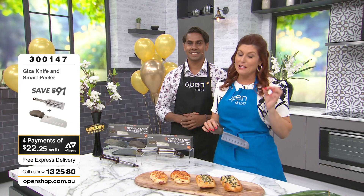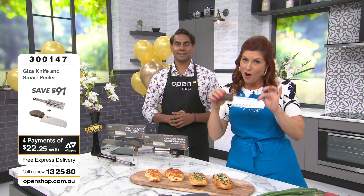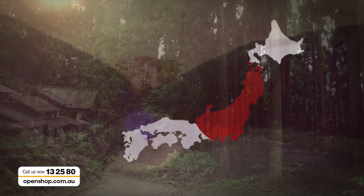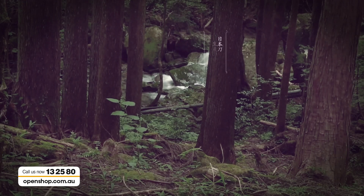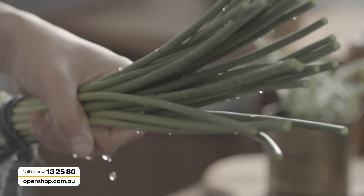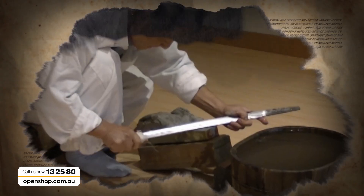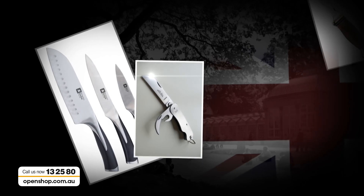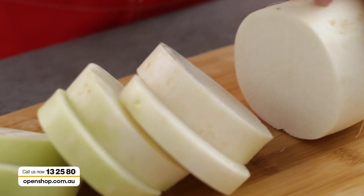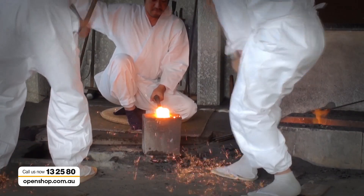We're going to give you a chance to get on the phones right now because this may not last. Let us show you a little bit about the history of the Viva Giza knife. Japan is the land of long traditions where hundreds of years of accumulated knowledge are passed down from master to apprentice. Japanese chef knives are fashioned by techniques originally developed for making samurai swords over 800 years ago. The Japanese are famous for making the very best knives in the world, drawing from tradition, technology, and intergenerational know-how of how to manipulate the finest steel.